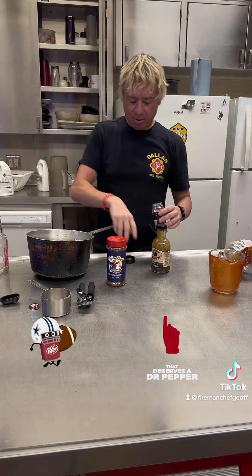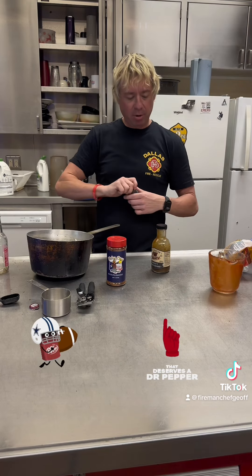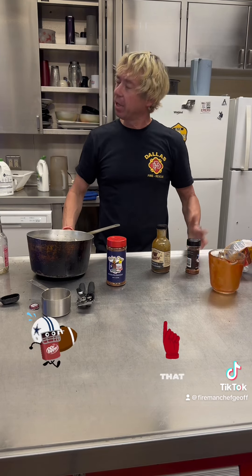We're going to put it on the stove, bring it up to a boil, then reduce and simmer it for about 30 minutes, and it'll be ready to go.